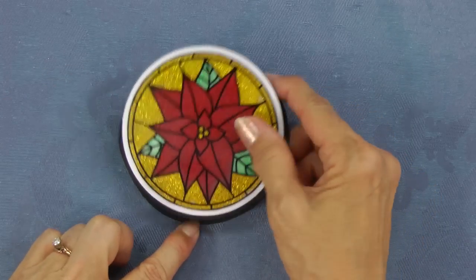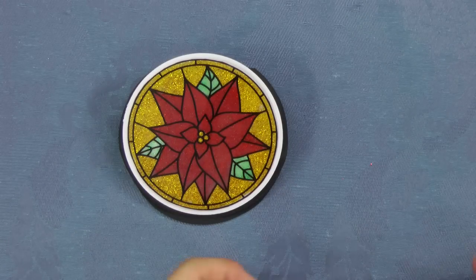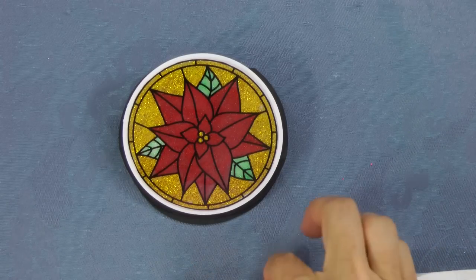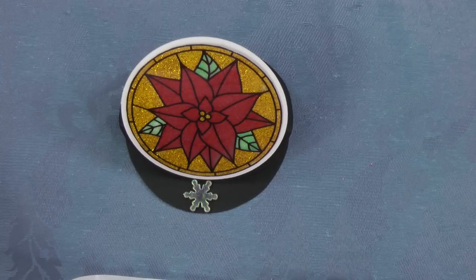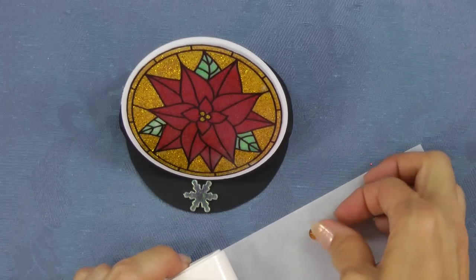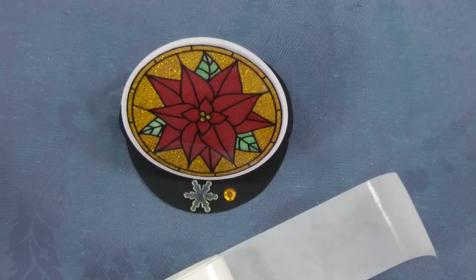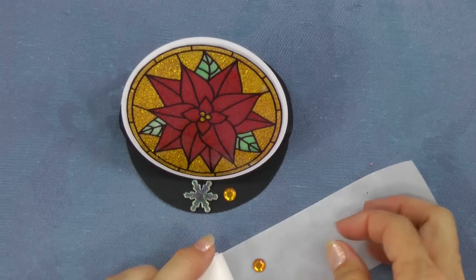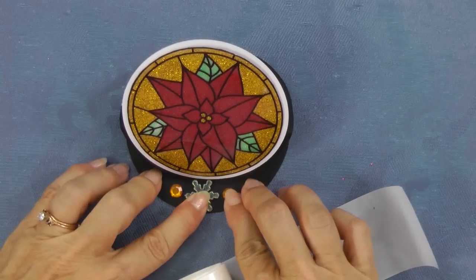To make sure it stays exactly in place, we're going to adhere a snowflake and some rhinestones to hold it up. Adhesive dots are the best thing to hold these rhinestones and snowflakes securely. The snowflake actually holds it, but I'll put on the rhinestones also mostly for decoration. Lay the rhinestone over the adhesive dot on your sheet, then pull it up and place it where you'd like on your card.